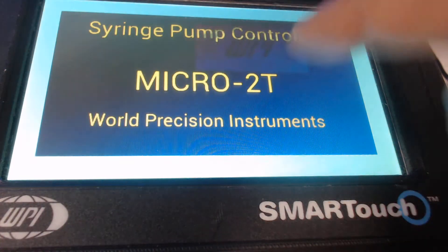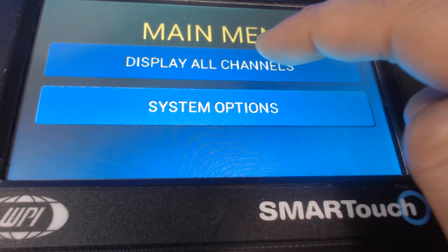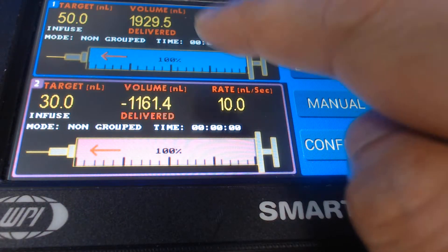In this step I'm going to be loading the programs that I have created in my Micro 2D Smart Touch controller. The first thing I'm going to do is turn on the controller by pressing the power button in the back. I'm going to touch anywhere onto the screen and click on to display all channels.